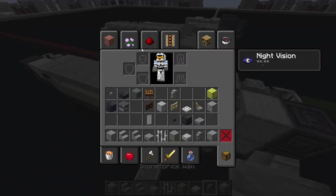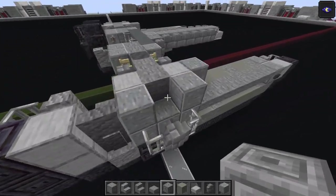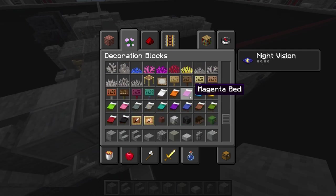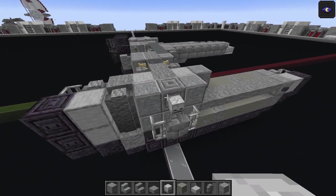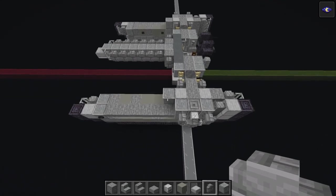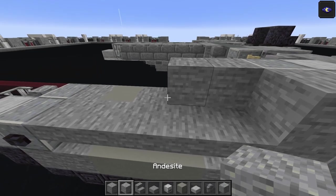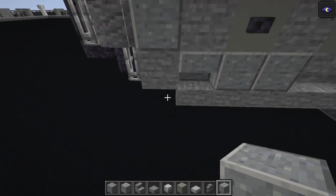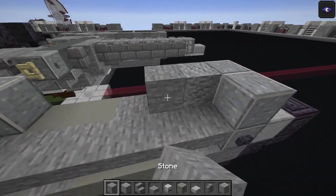Stone brick wall there and there, then chiseled stone bricks - one in each gap. Don't forget the stone block, then skull/skeleton skull on either side on the side of the chiseled stone bricks - copy all that over. Stone block then two stone blocks, andesite block - one there stone andesite - then two polished on top of the ones from before. Same on the other side: andesite, stone, andesite, two stone.